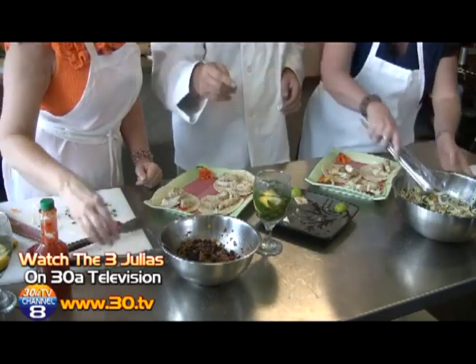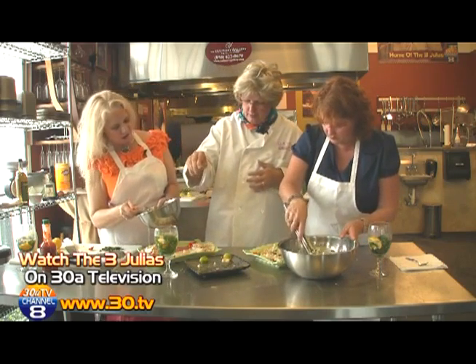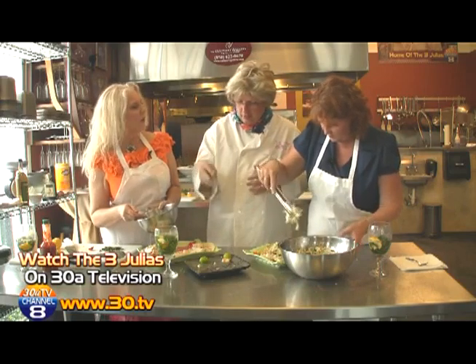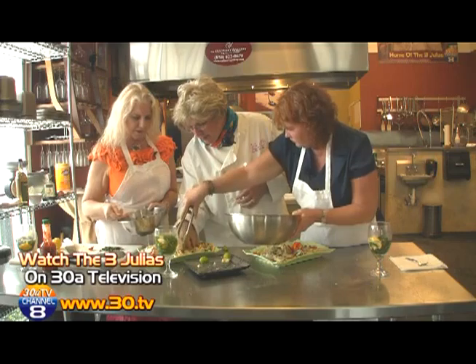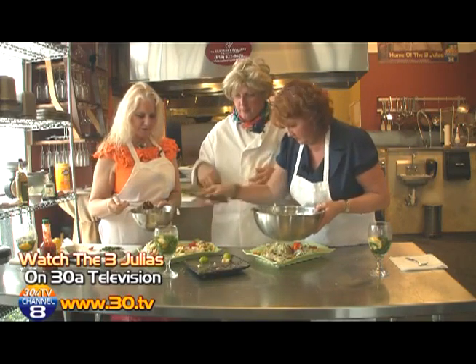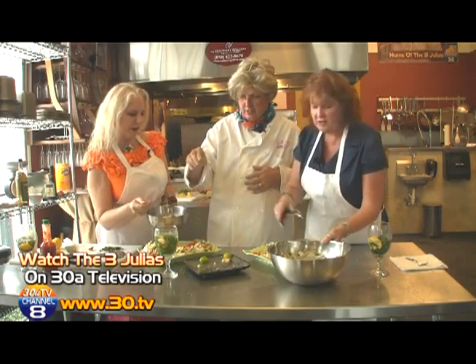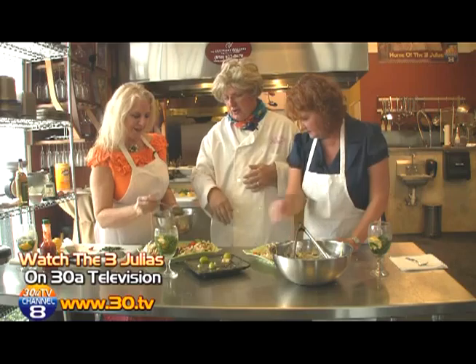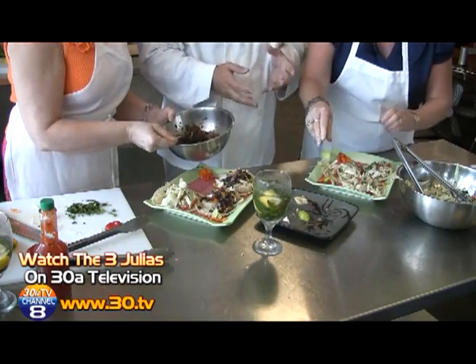The beans are over here. A little lime could go on the fish too, and the beans could go on the side or with sauce on top — it's up to you, whichever you prefer. What do you think, Julia? Looks fabulous. You can put the beans right on the side wherever you want. This isn't a science — it's just what's going to taste good.